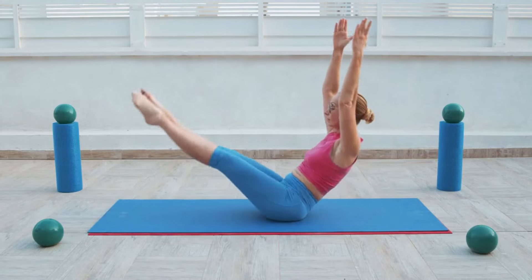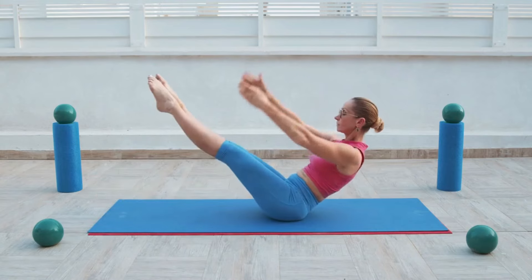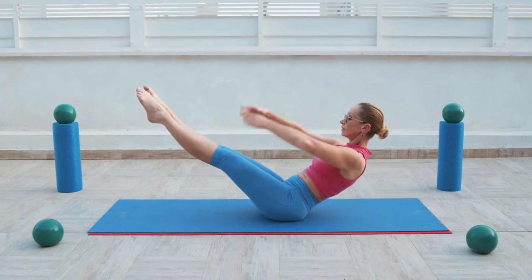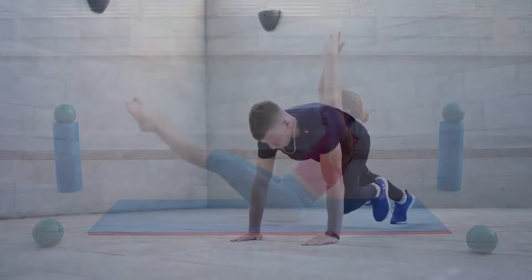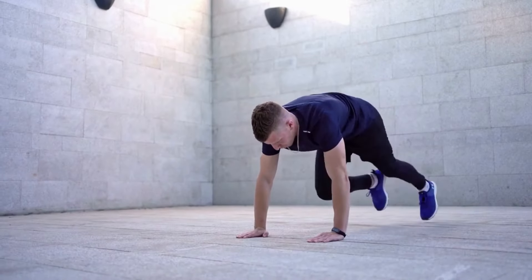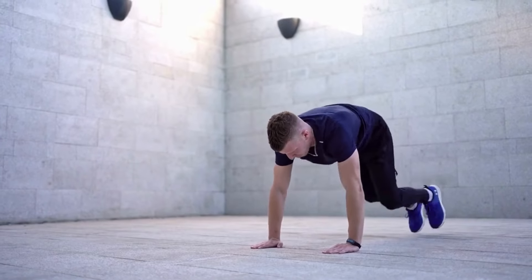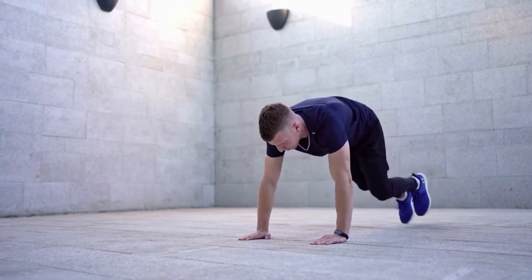V-Ups. V-Ups is an abdominal exercise that strengthens your lower and upper abs, helps train your core stability, and strengthens and protects your lower back. Lie on your back and extend your arms behind your head. Keep your feet together and toes pointed. Keep your legs straight and lift them up as you simultaneously raise your upper body off the floor. Keep your core tight as you reach for your toes with your hands. Slowly lower yourself back down to the starting position.